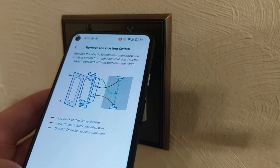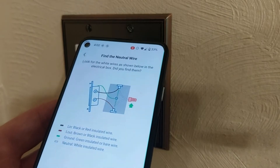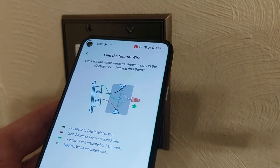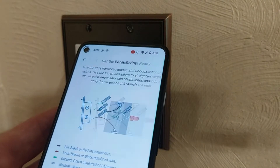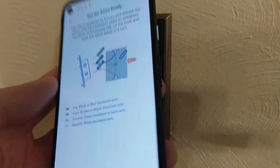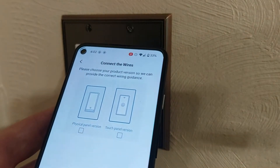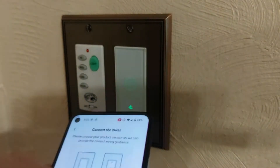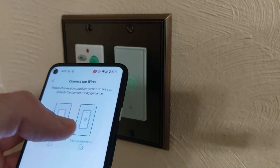The app says to turn off the power and double check the power, so we go through all of this. Yes, we have a neutral wire. They're telling us to label the wires. We have this configuration where it says touch panel version — that's what we have.